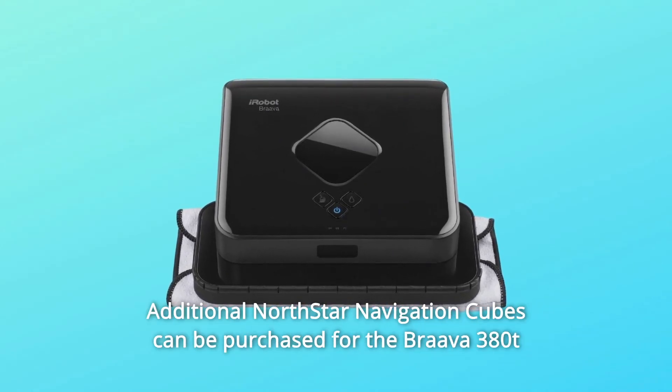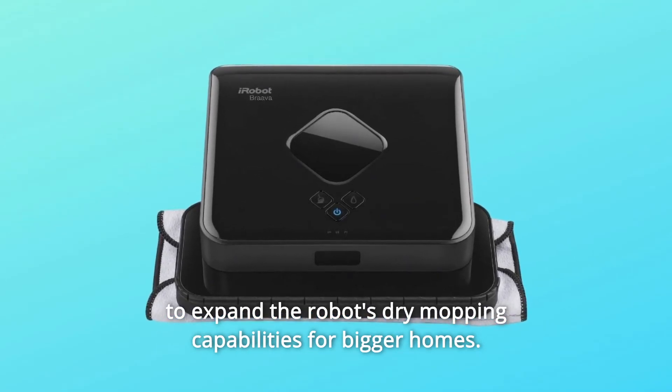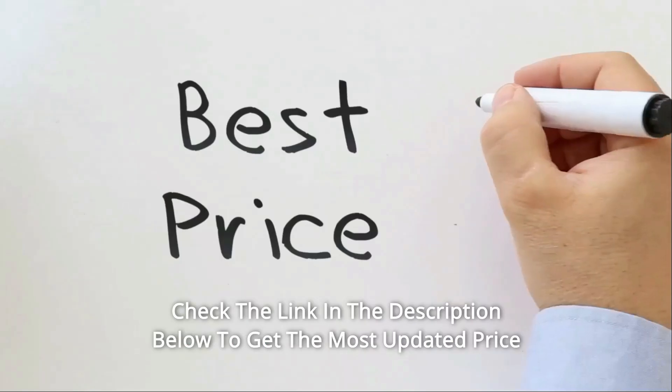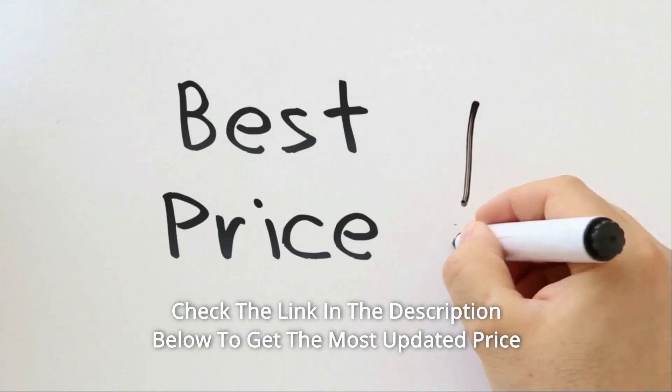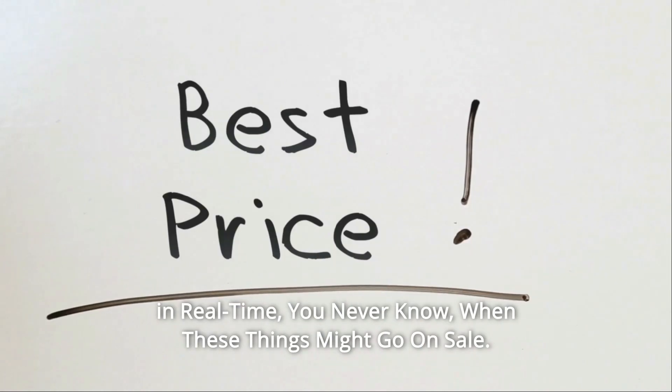Additional North Star Navigation Cubes can be purchased for the Brava 380T to expand the robot's dry mopping capabilities for bigger homes. Check the link in the description below to get the most updated price in real-time — you never know when these things might go on sale.